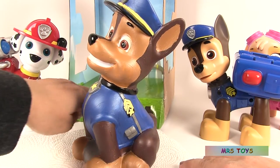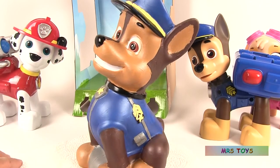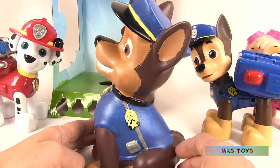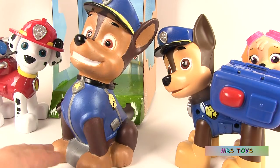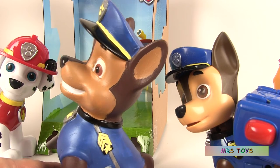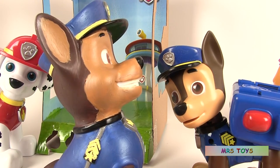He's completely finished and he looks very realistic. We used different colors: dark brown, light brown, blue, grey, and yellow. And he looks just like the real Chase. I made a few mistakes here and there but I used water and it came off right away.